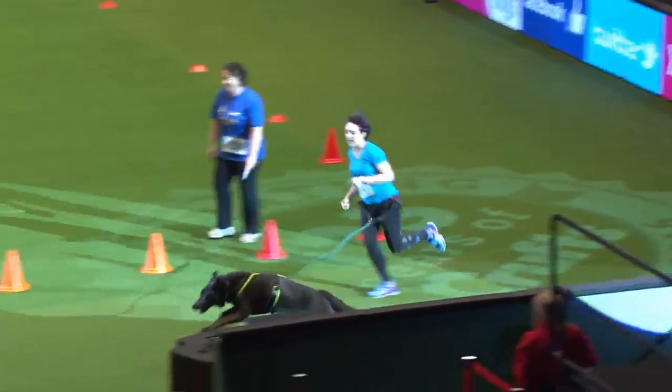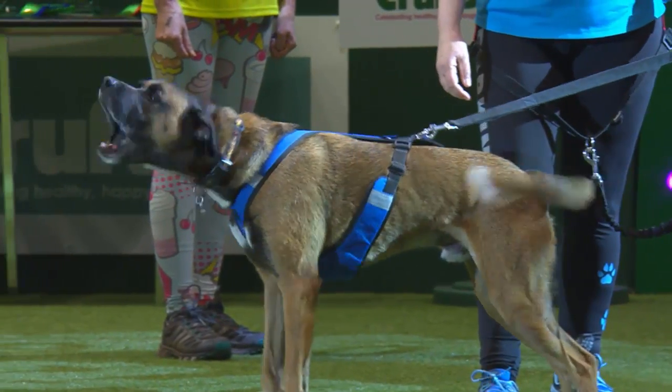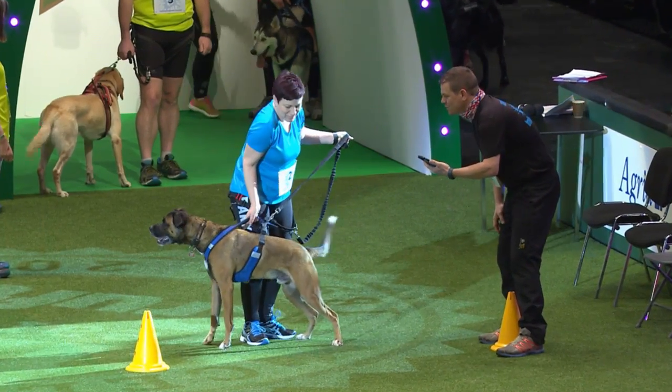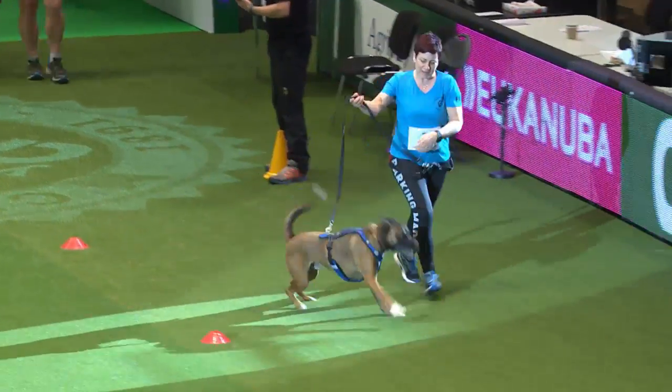Next up we've got Tracy Douglas who is running for Barking Mad Canicross with Buster. Buster was in the middle here getting a warm-up and he is more than ready to go. Tracy started struggling to even do 10K and she finished a half marathon with Buster. Congratulations on their fitness together.